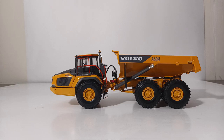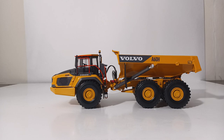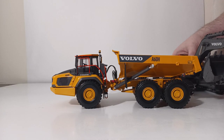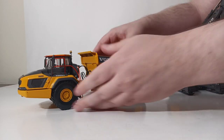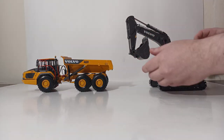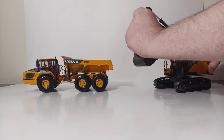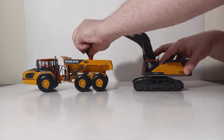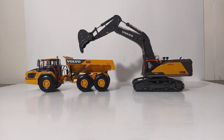To close out the video, let's pose it next to a machine that you might often see working alongside it, and that's the Volvo EC950. Volvo claims that the EC950 can load this articulated dump truck in about three to four passes. We have our Volvo excavator here — by the way, this excavator model will be reviewed in its separate review video coming very soon on this channel. As you can see, the two WSI Volvo models look great when posed together.